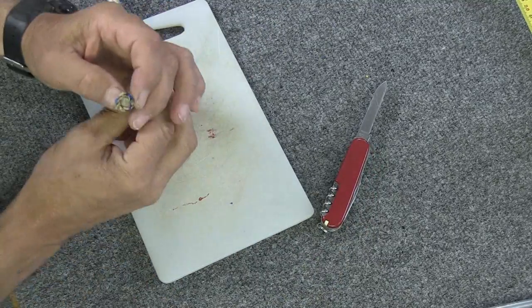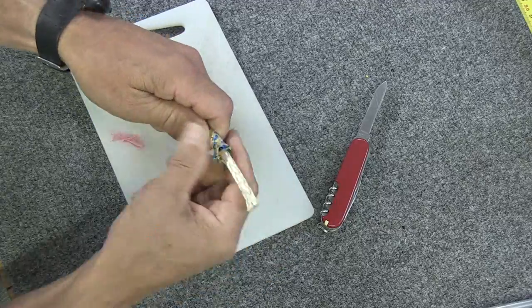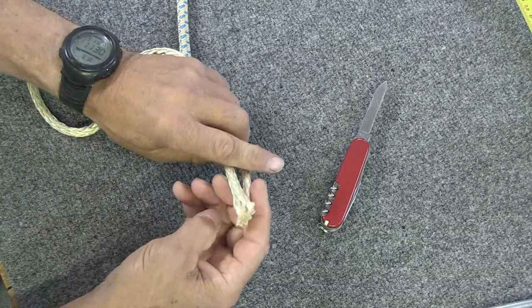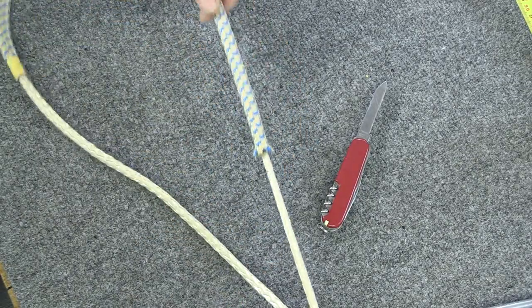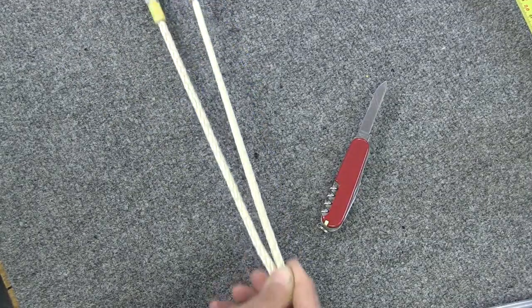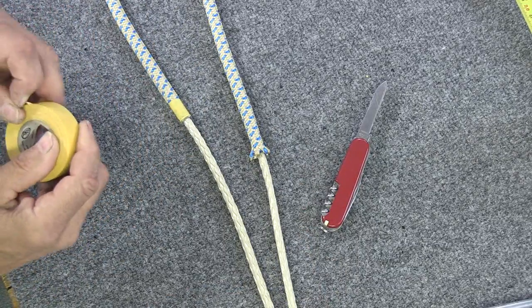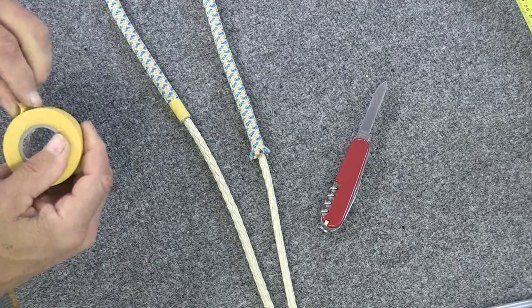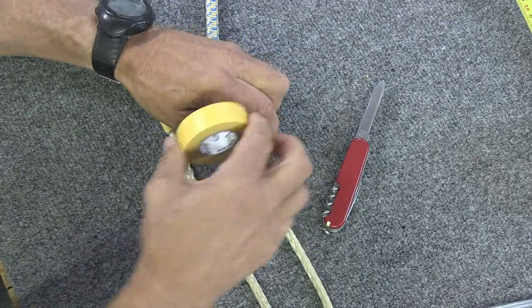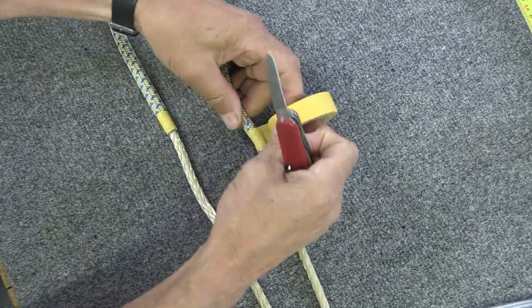Now you can see the core right there. Push that back out and milk it back along. Then get both ends together and move the cover until it's equally distributed, so you've got equal tails. Tape it right there loosely just to keep it from coming unraveled — you don't need to tape it real tight.